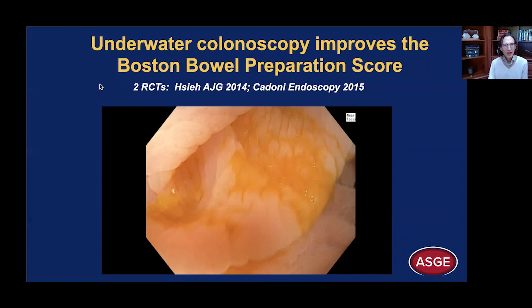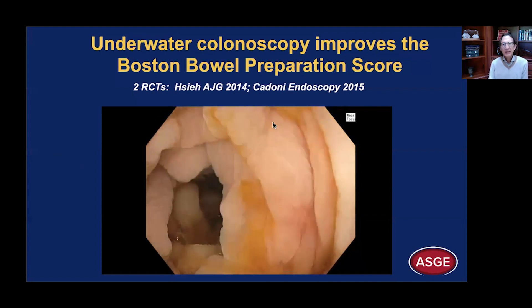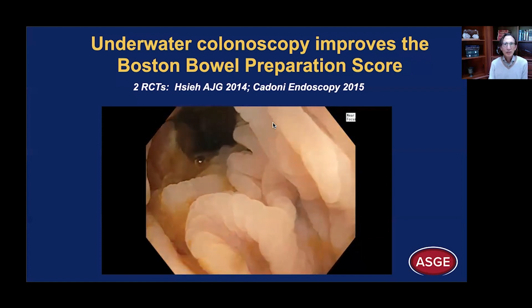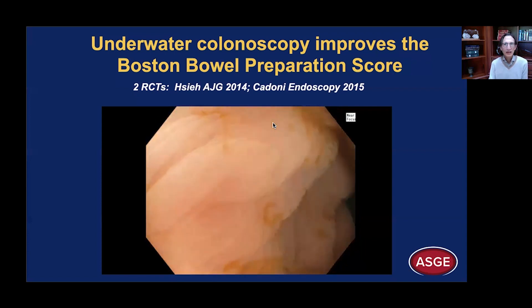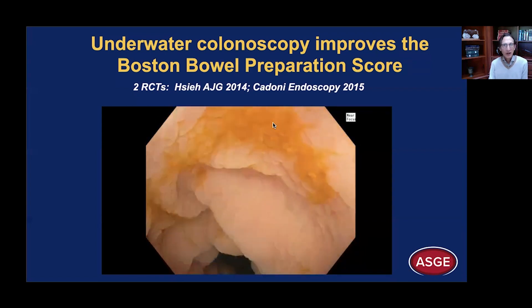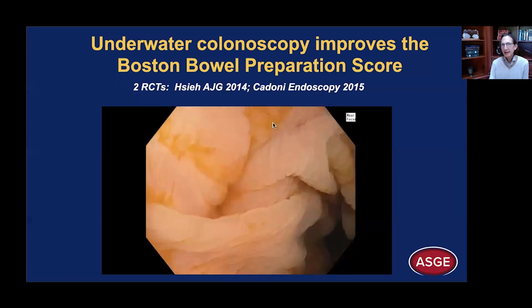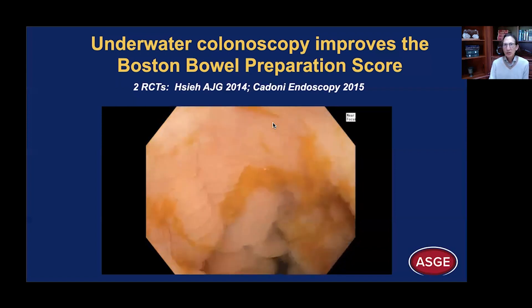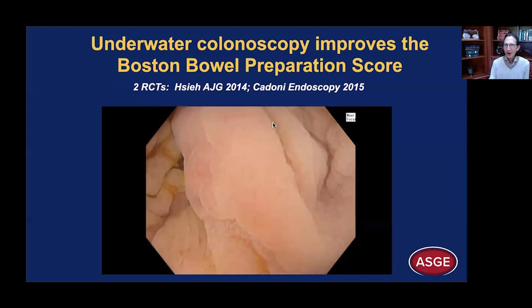Several randomized controlled trials have shown that underwater colonoscopy improves the Boston bowel preparation score. This is not surprising because we are using the water jet like a hose, washing off the surface. Here you can see this adherent brownish mucus — it's fecal residue, but we can wash it off to expose the underlying mucosa. This is so important to identify SSAs because they too can produce a mucus cap. It's not surprising that many randomized controlled studies have shown that the ADR — the adenoma detection rate — is significantly higher using the underwater method.